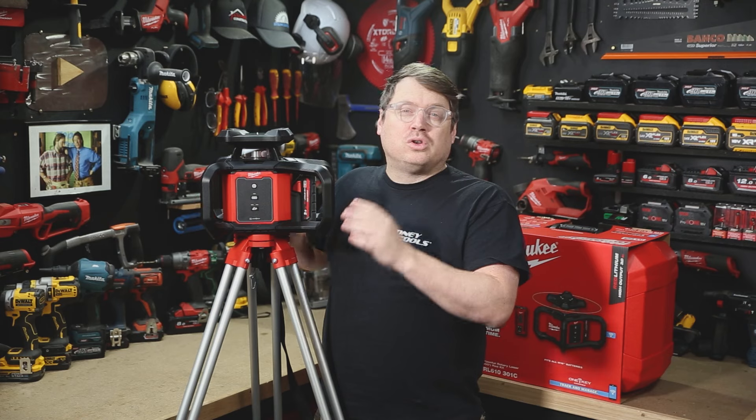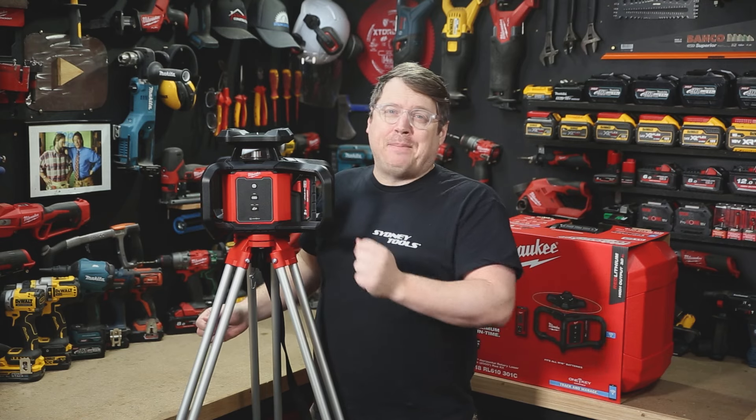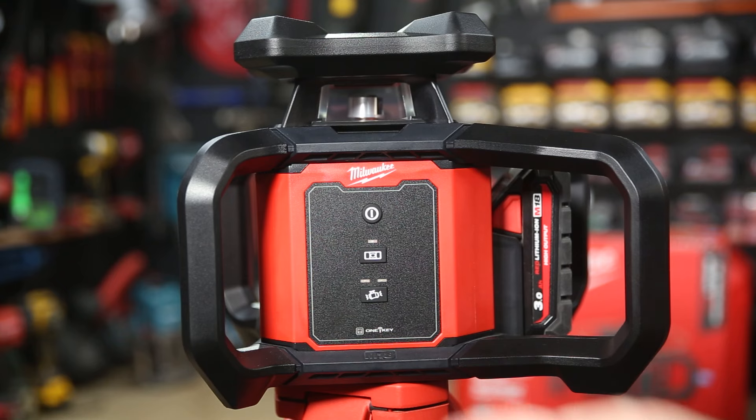To use the laser, mount it onto a tripod or onto a flat level surface and then just press that power button. It'll auto level, giving you a solid green light when it's ready to go, at which point it'll start spinning and you can get to work.